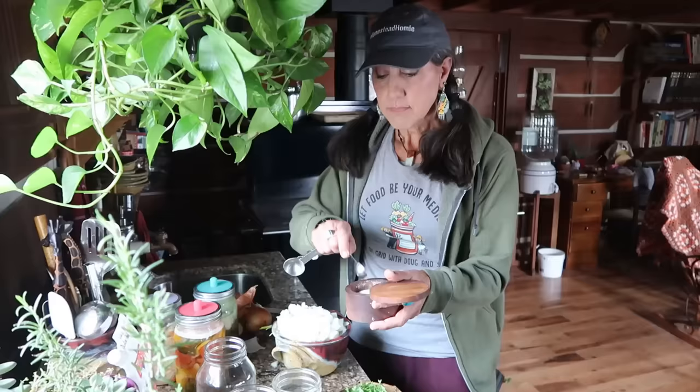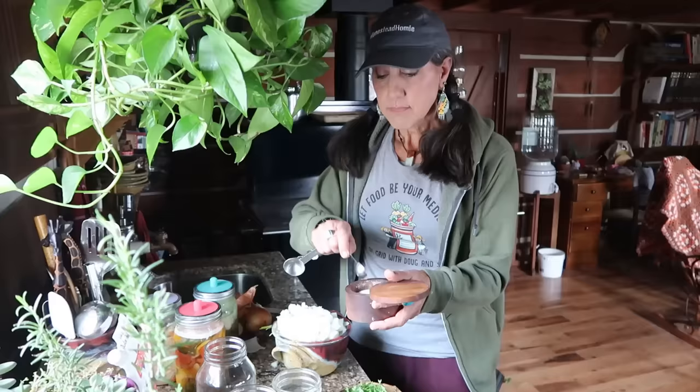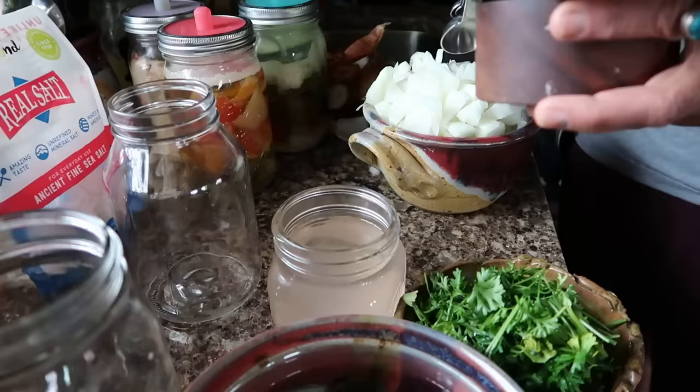For every quart, I'm always going to use four teaspoons of unrefined salt. I really like to use the Redmond Real Salt, and you just put the four teaspoons into your water.